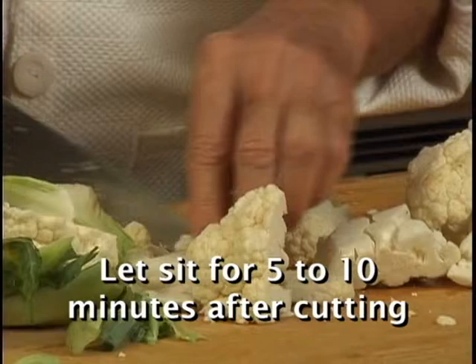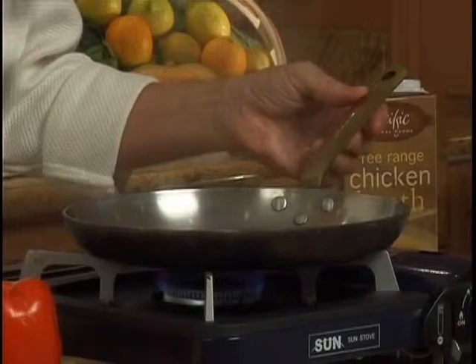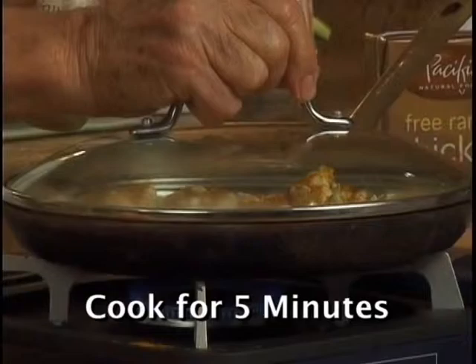To cook cauliflower properly, use a stainless steel skillet like this one. Put in 5 tablespoons of chicken or vegetable broth. When the broth begins to bubble, add the cauliflower. Sprinkle with some turmeric and cover. After just 5 minutes, transfer the cauliflower into a bowl.